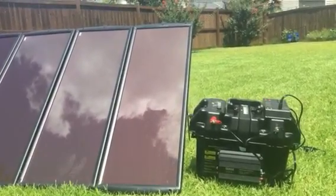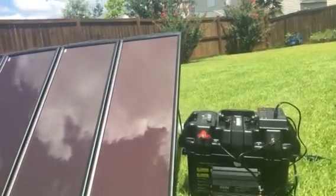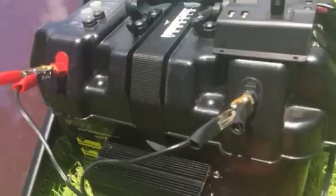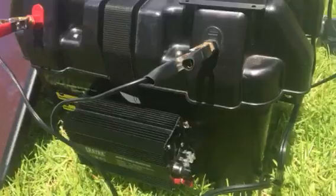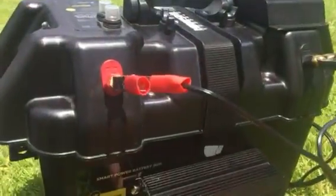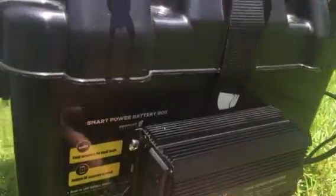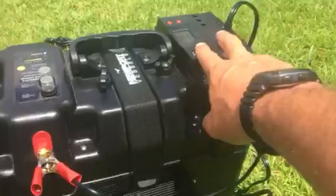Just on that power inverter alone, there are a couple of different fuses — go ahead and just replace those if you have any issues. It's got a couple of 110 outlets, it's got two USBs, another USB here, and two more here — tons of options.